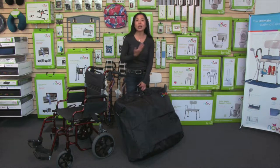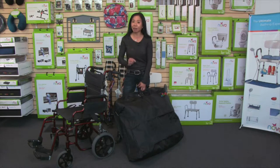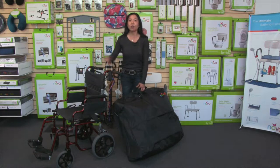This travel bag fits all of Nova's rolling walkers, with the exception of the Mighty Mac heavy-duty, and it will also fit most brands of rolling walkers. It will also work for transport chairs with a fold-down back, but it will not work for a wheelchair with a large 24-inch rear wheel.